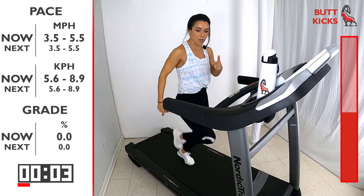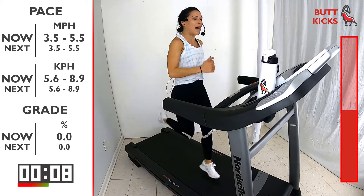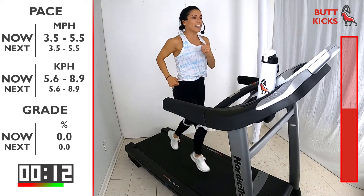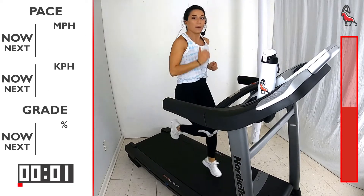Start bringing those heels all the way up — you're gonna start feeling it in your hamstrings, right in the back of your thigh. Then you're gonna move right into high knees in 3, 2, 1 — start picking those knees up.